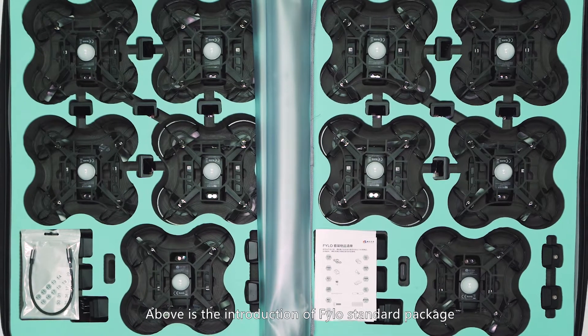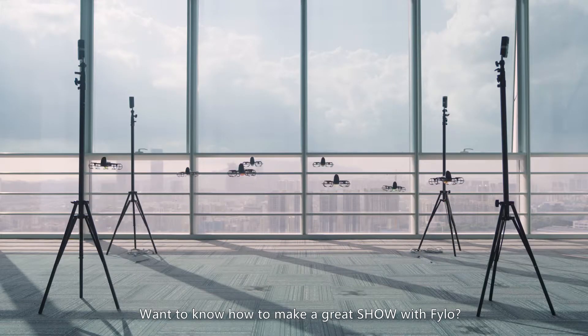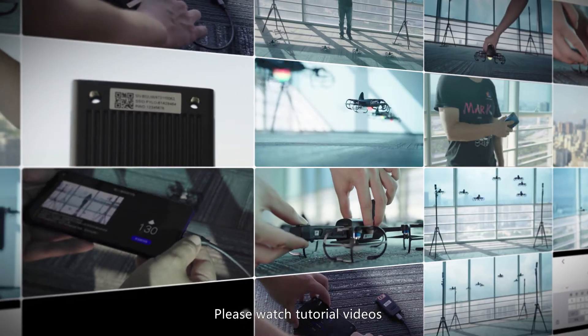Above is the introduction of Philo Standard Package. Want to know how to make a great show with Philo? Please watch the tutorial videos for more technical features.